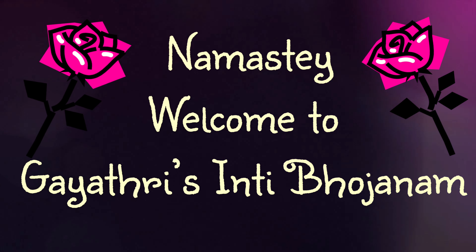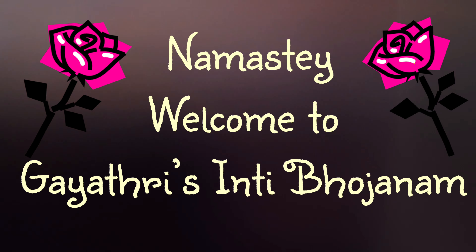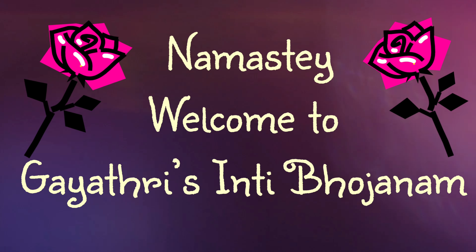Hello, welcome to Gayatri Sinti Bojan. This is a healthy and easy taste of apple alva. Let's see how it is done.